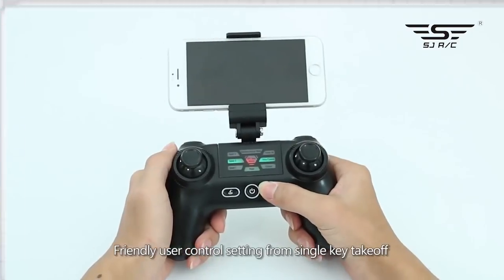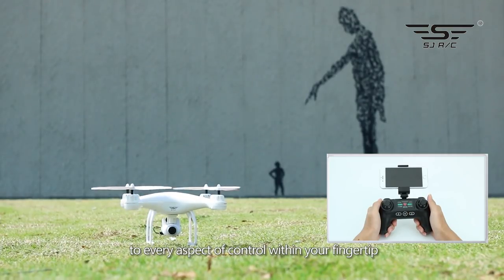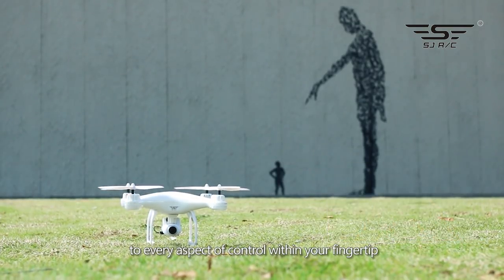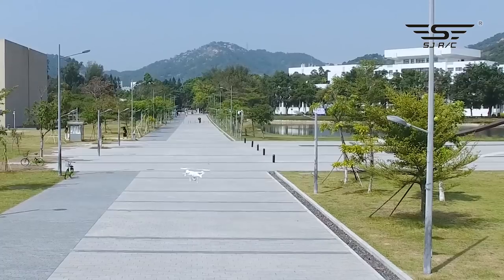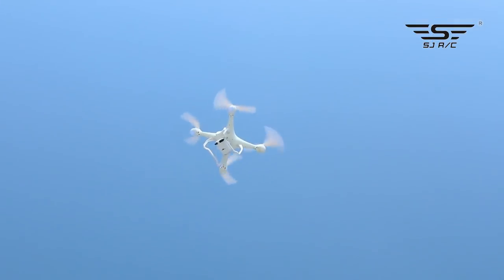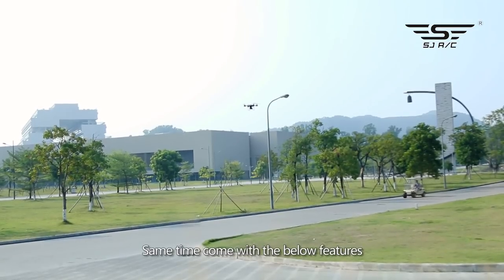Friendly user control settings from single key takeoff and landing to every aspect of control within your fingertip. GPS function allows smooth alignment and signal search. Stable hovering and automatic recording at takeoff come with the below features.